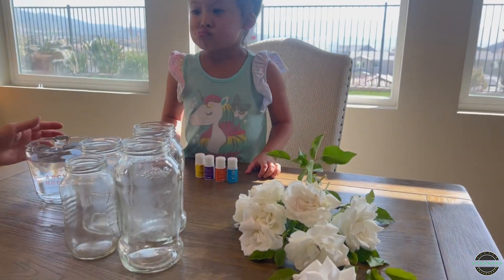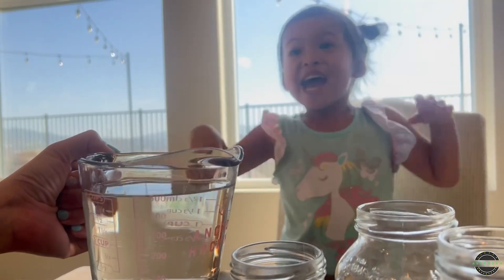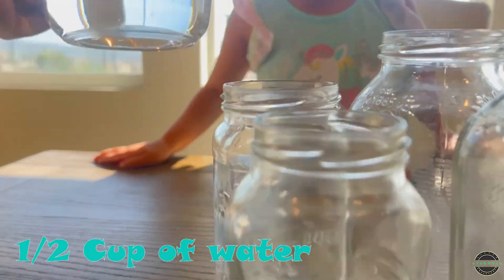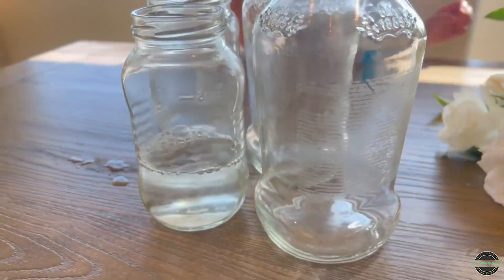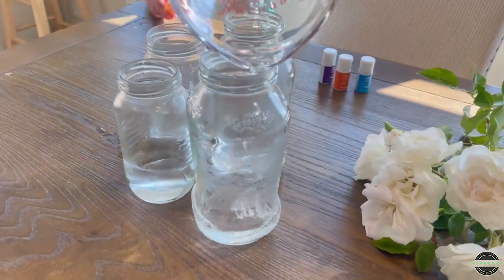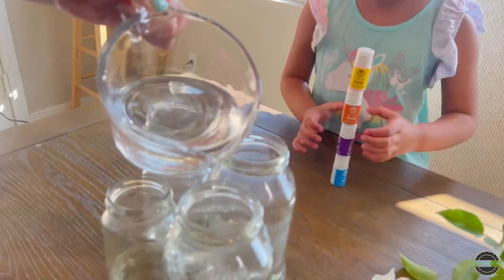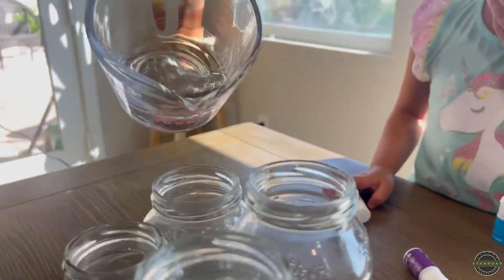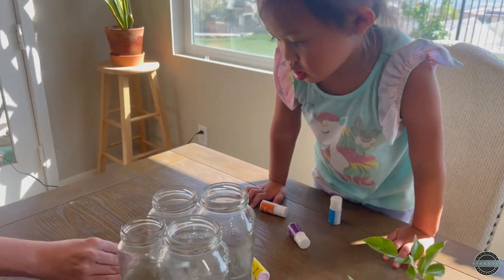So first step, Mom's going to pour the water so we don't get a spill. We're just going to do half a cup each jar. We probably need a little bit more water in the big jars because these are actually pretty big. Mommy's back so we're going to fill this up a little bit more. I think that will work — we'll add a little bit more if we need to.